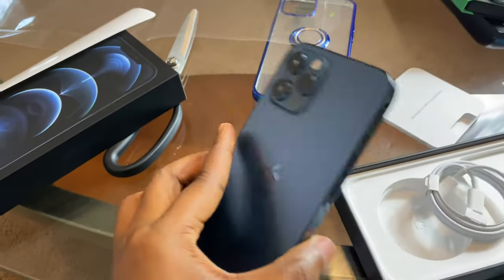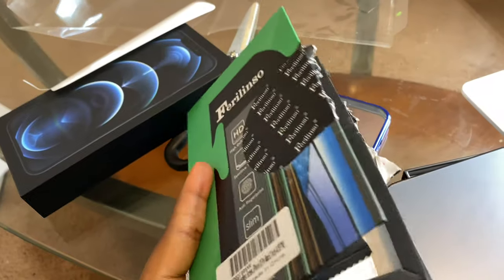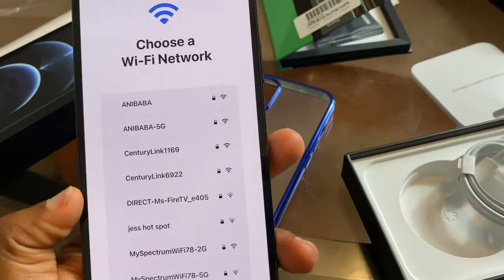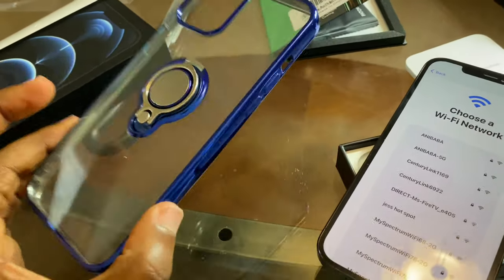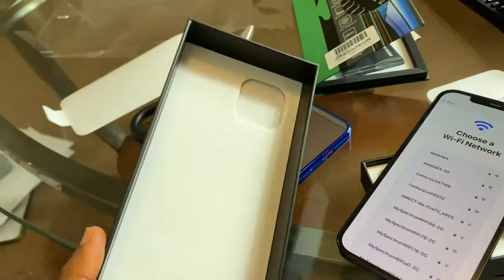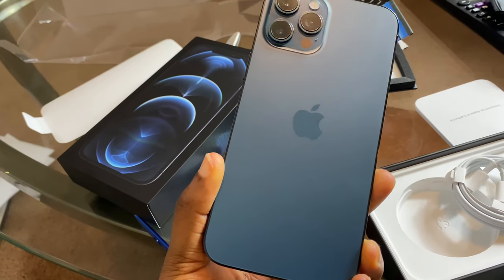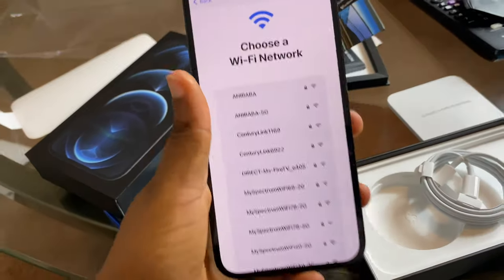I already bought the phone case and screen protector because I love protecting all my phones. My 11 Pro Max has never been without a screen protector or case, so whoever I give it to it's going to look brand new. This is the packaging it came in. And the color — it's actually dark blue, not sky blue. I don't know why I said sky blue.